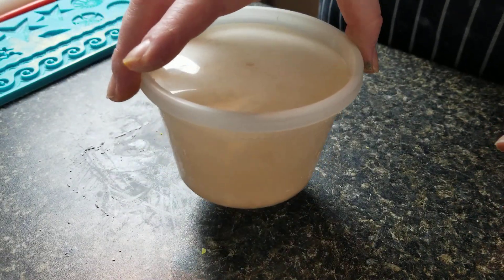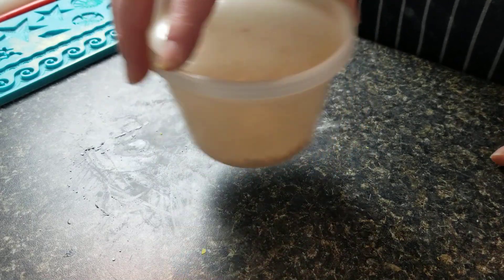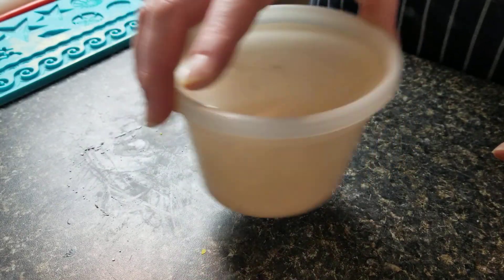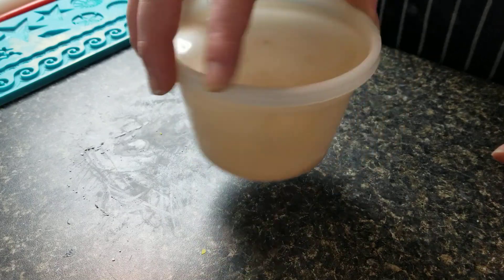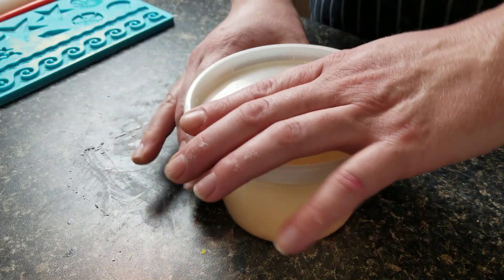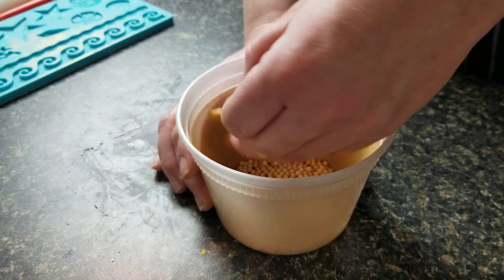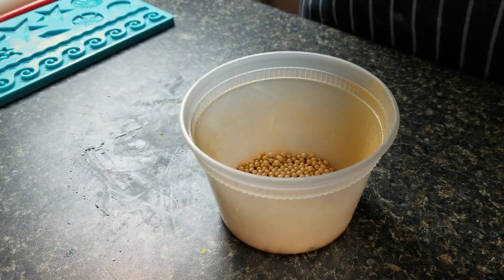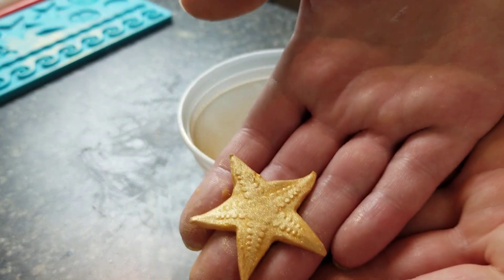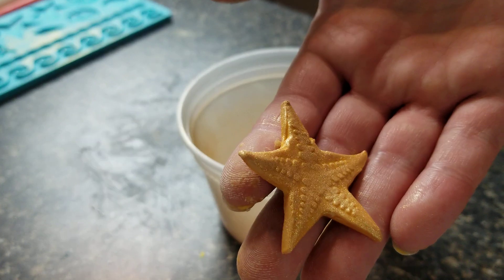I'm just going to swirl it around — it might be kind of loud, heads up if you're wearing headphones. Let's see how we do here. Poof it out. That's a pretty good one. So it's pretty evenly covered on there. You can see the gold is on there pretty well.